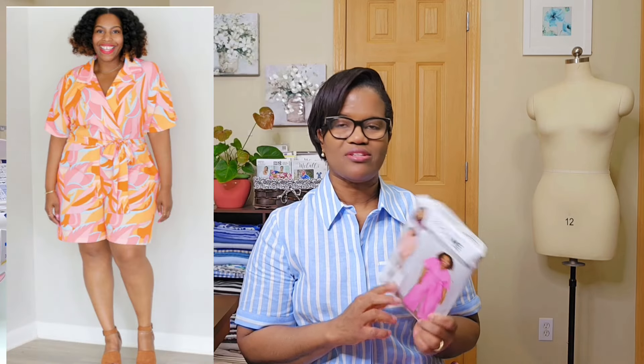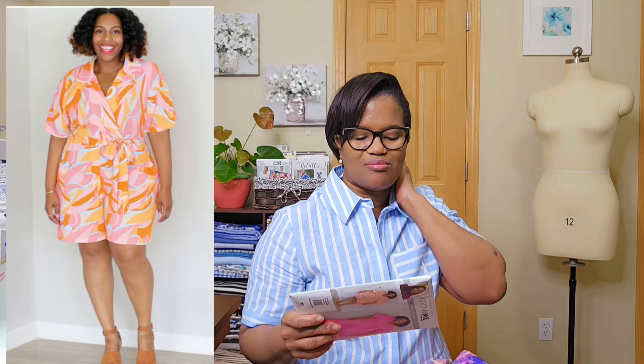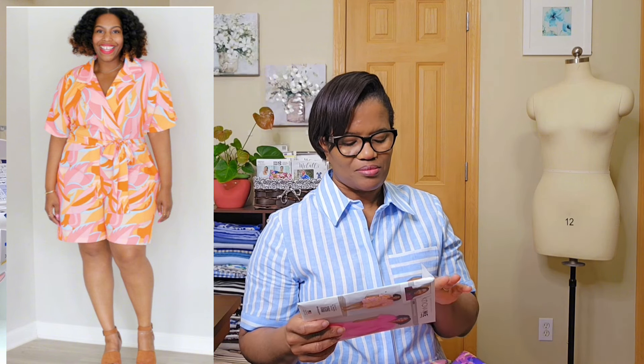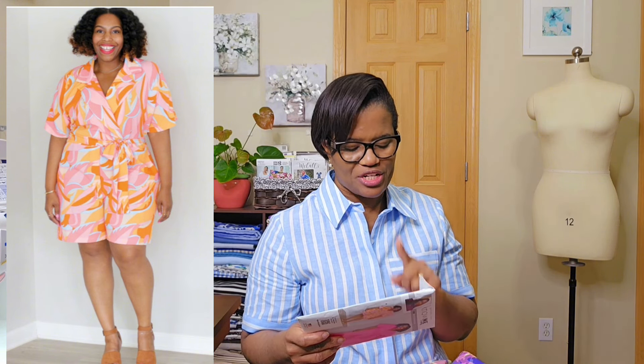My concerns with this one: the pattern sizing — I did the smallest size which was a 10. I don't think the 10 is the right fit because I think I need more room in the jumpsuit. The size 10 bust finished measurement is 38.5 inches, the waist is 40, and the hip is 42.5. I did that size because except for the waist, everything else was okay.